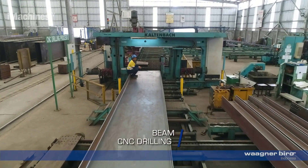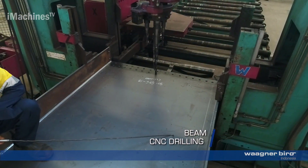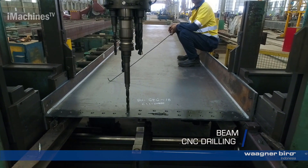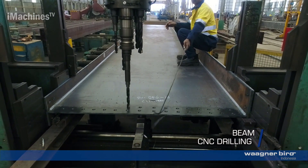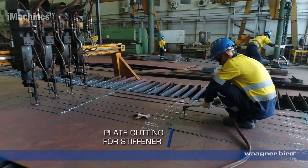Beam CNC drilling: the beams are drilled with precision using a CNC drilling machine. This step involves creating holes in the beams according to the design requirements, allowing for the attachment of various components.